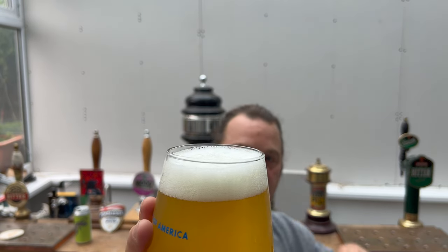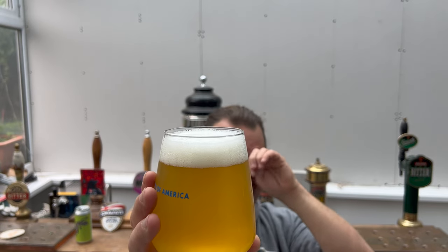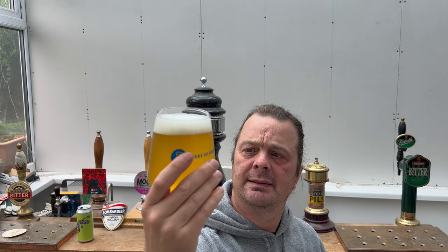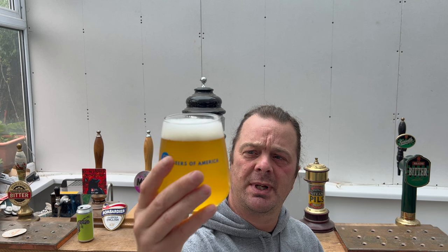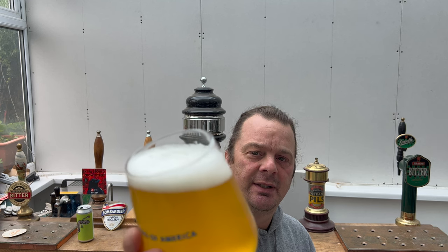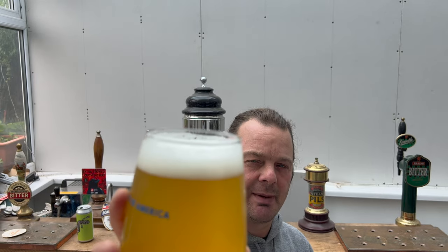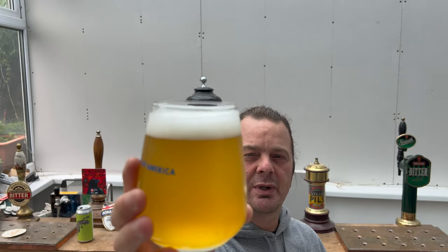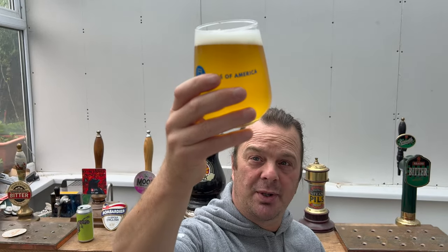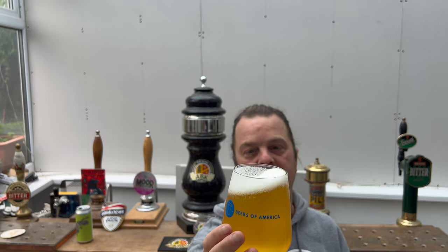We've got a one to two finger white head, good levels of carbonation as it makes its way through the beer. It's a hazy beer, on its way to being a deep amber color — not quite orange like the West Coast style American IPAs, but more of an in-between: somewhere between pale and orange. There's no sediment in the bottom of the glass as yet — we'll get the rest of the beer in in a moment.